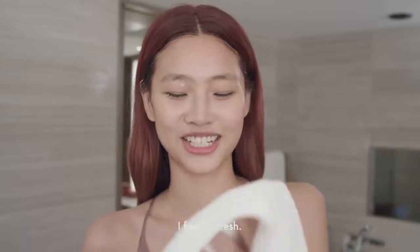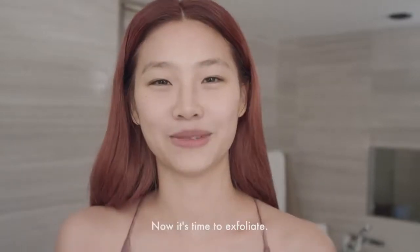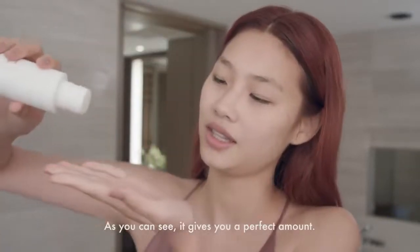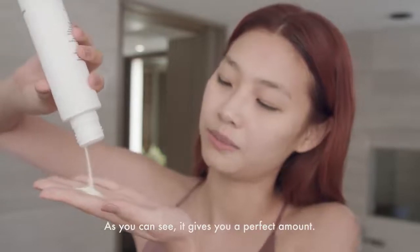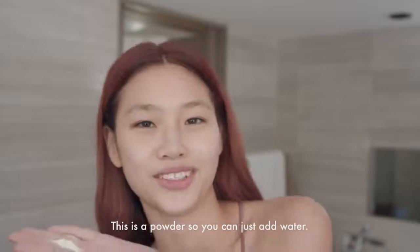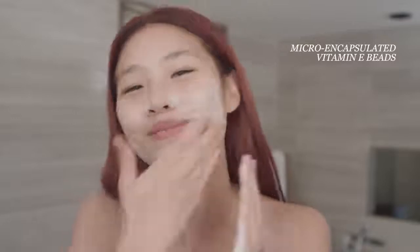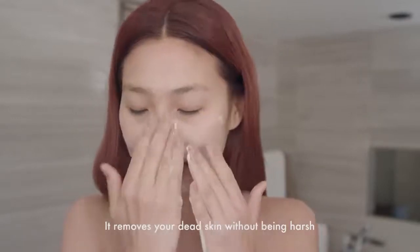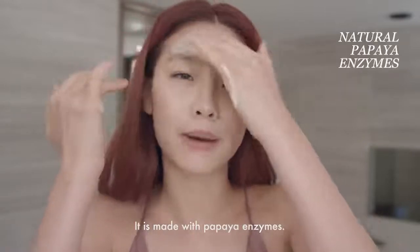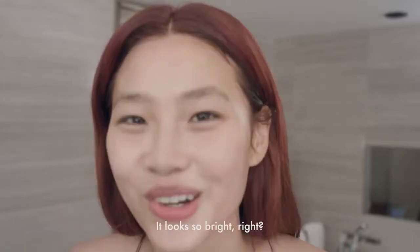I feel so fresh. Now it's time to exfoliate with this amazing treatment enzyme. You can see it gives you a perfect amount. This is the powder, so you can just add water — ta-da! The texture turns to foam. It removes your dead skin without being harsh. It is made with papaya enzyme. Looks so bright, right?